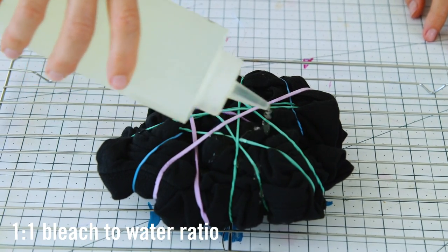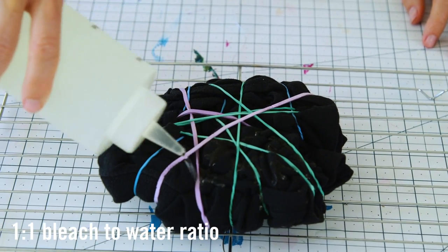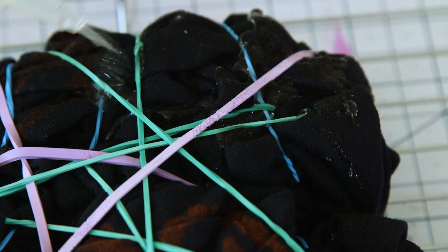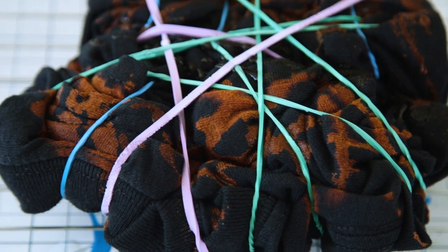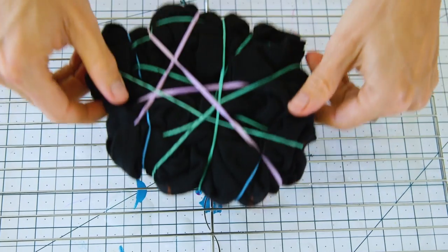Now we're ready to apply our bleach solution. This is just equal parts bleach and warm water, and just like last time, hold it close to the fabric and gently squirt. The cool thing about this is you can start to see your pattern right away. Then turn it over and repeat.